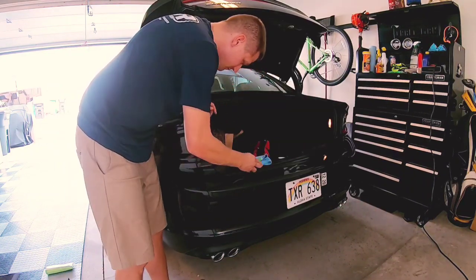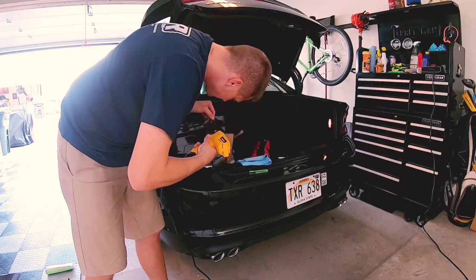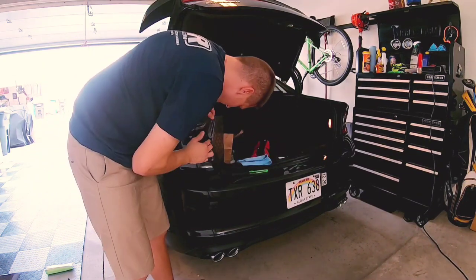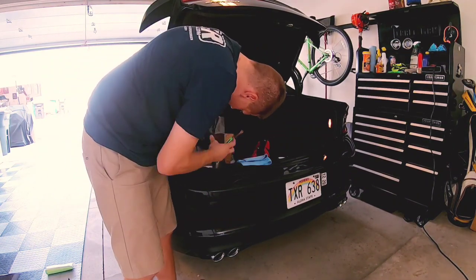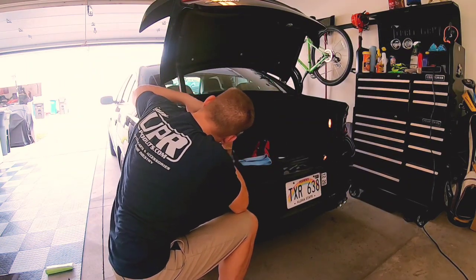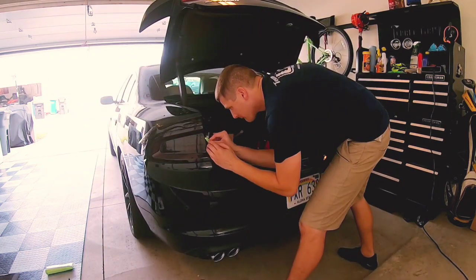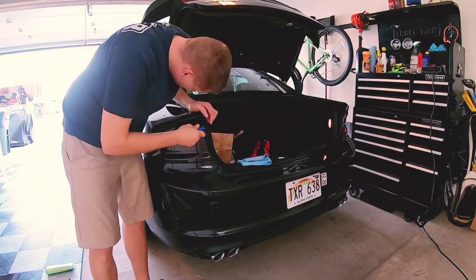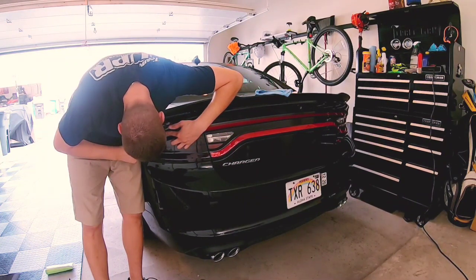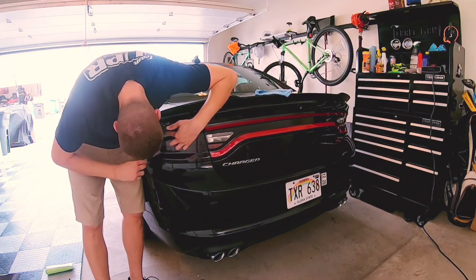Alright guys, we went ahead and opened up the trunk so we could wrap the tint around that taillight's hard edge. The driver side taillight looks great — no bubbles. We're going to go ahead and move on to the trunk lid.